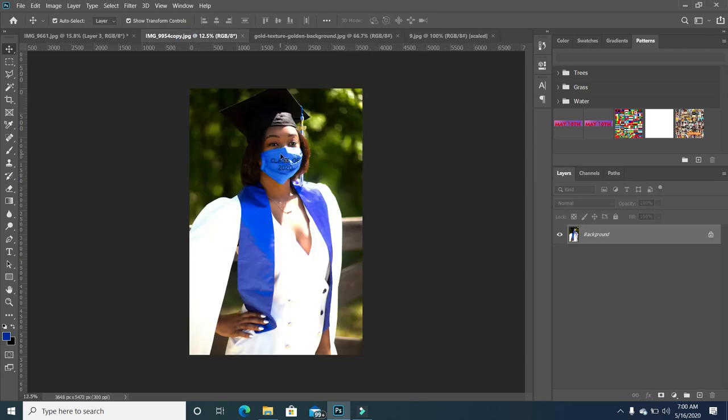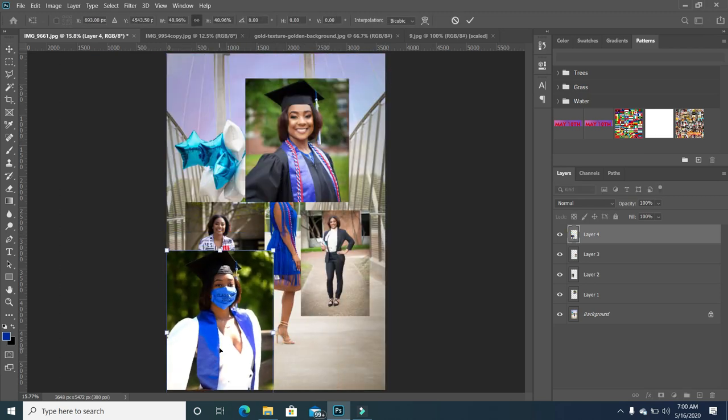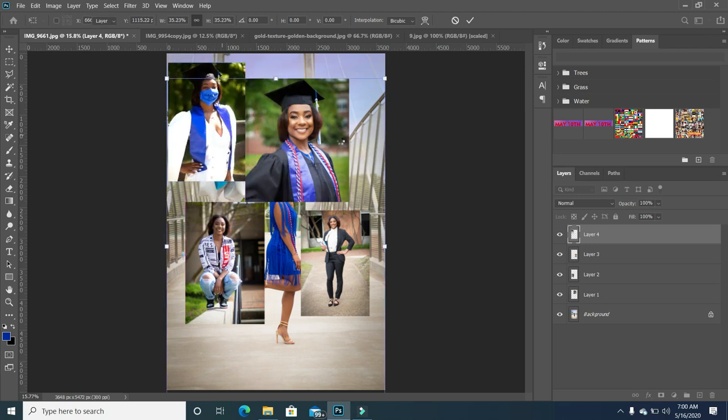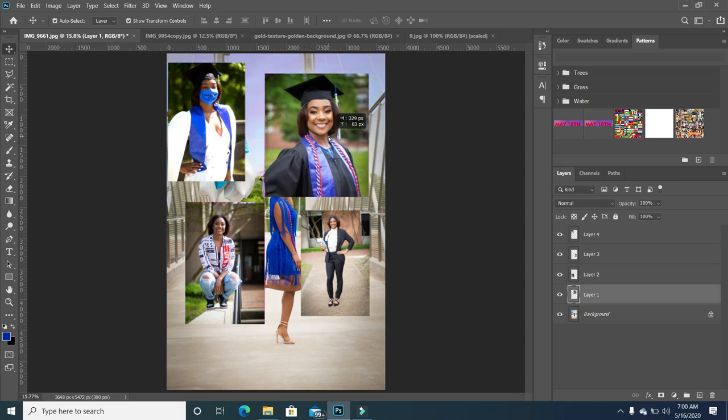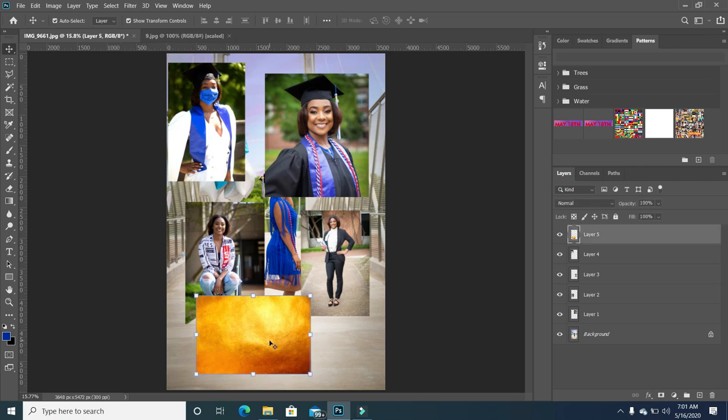I'm going to go to the next one. I love this image — it's so powerful because it's so timely because of what is happening. You look at this graduation card years from now and it just sends out the message that this was the time and season when we had the crisis. I just love it. I'm going to bring in a background that I'm going to use as the frame around each image. I picked up a gold-ish background which you can get online, and I'm just going to drag that in as well.